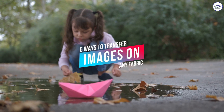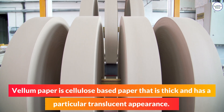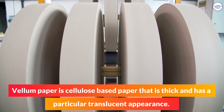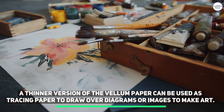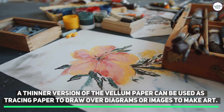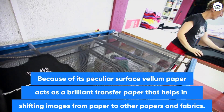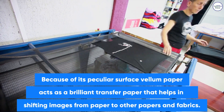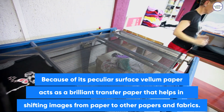6 Ways to Transfer Images on Any Fabric. Vellum paper is cellulose-based paper that is thick and has a particular translucent appearance. A thinner version of the vellum paper can be used as tracing paper to draw over diagrams or images to make art. Because of its peculiar surface, vellum paper acts as a brilliant transfer paper that helps in shifting images from paper to other papers and fabrics.